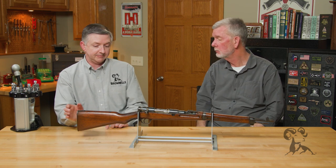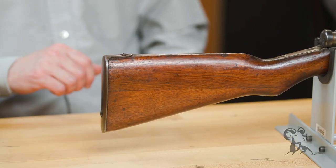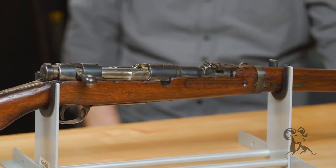Today we've got a Type 38 Japanese Cavalry Carbine. Not the most common gun in the world, but they sure are cute, especially for an Arisaka-type gun. These were really handy little rifles, quite a bit shorter than the regular Type 38s and the Type 99. So what we've got here is a battle rifle that is much shorter and lighter than the full-length Type 38 or the Type 99 Arisaka.